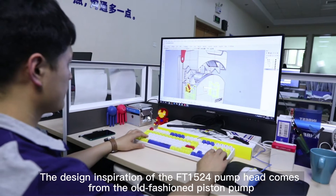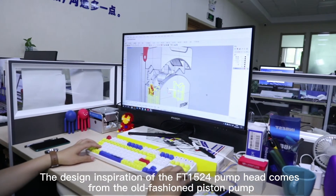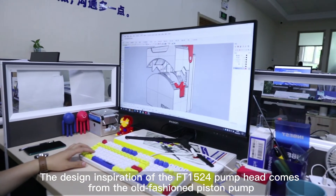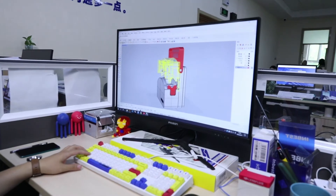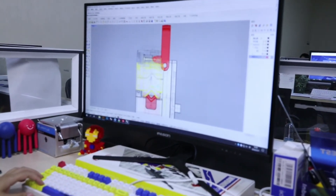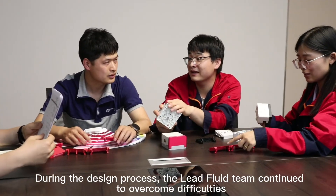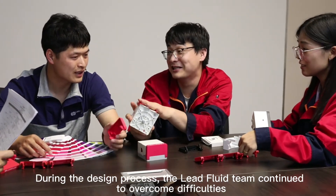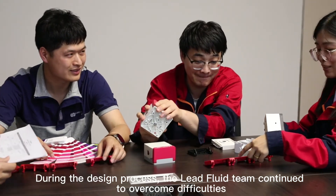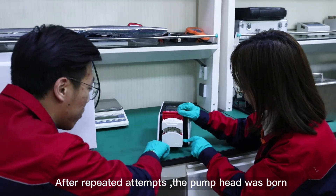The design inspiration of the FT1524 pump head comes from the old-fashioned piston pump. During the design process, the Leedfluid team continued to overcome difficulties. After repeated attempts, the pump head was born.